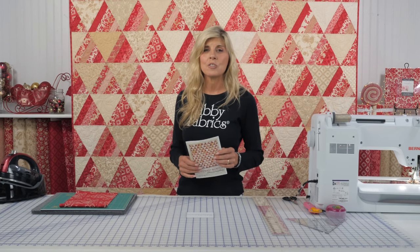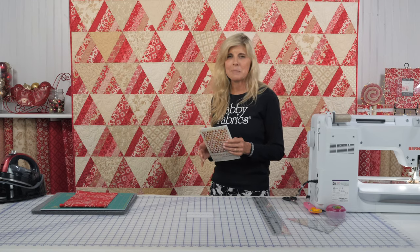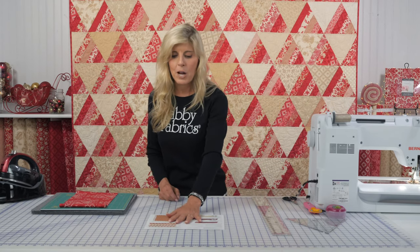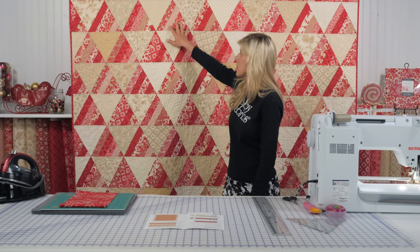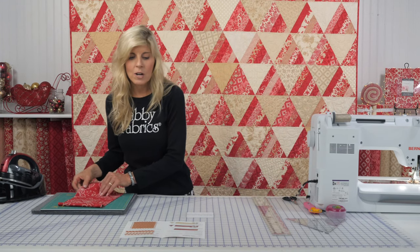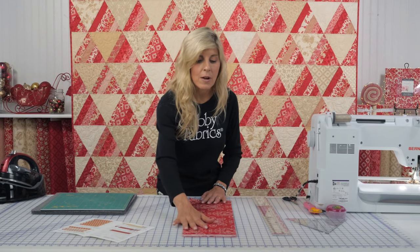We have kits available, or you might choose to use your own fabrics. The quilt goes together very simply. Let me show you what you would do to put this project together. The red blocks are pieced out of five strips. The cream blocks are just a solid. So let's jump right into cutting those strips — they're two-inch strips. You'll need five for each of the red pieced triangles.